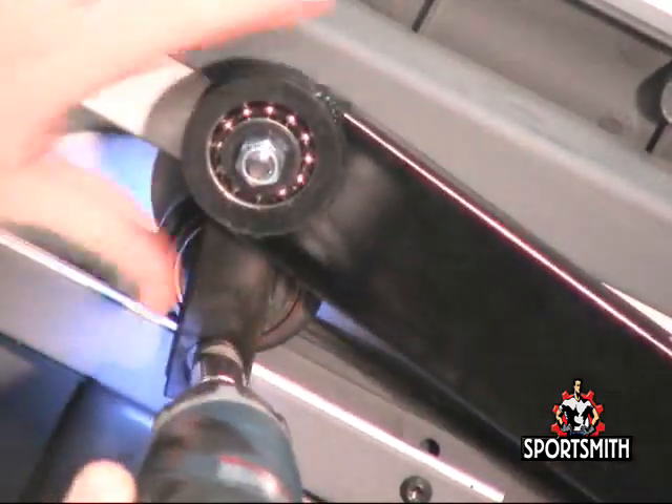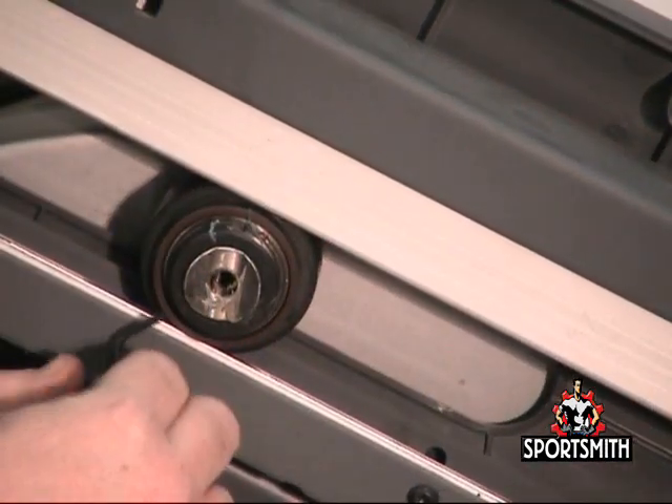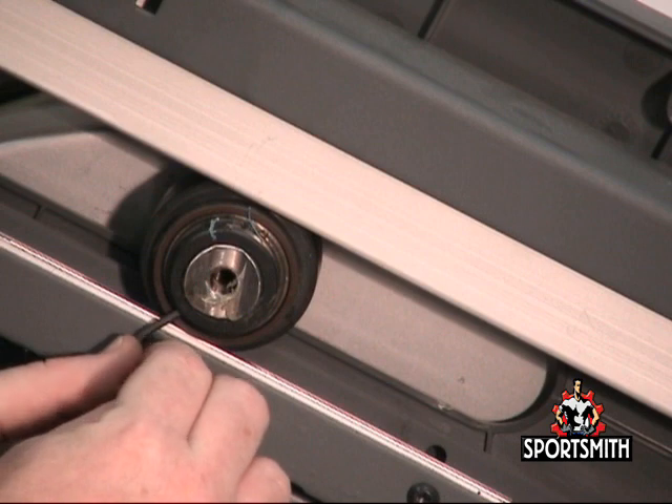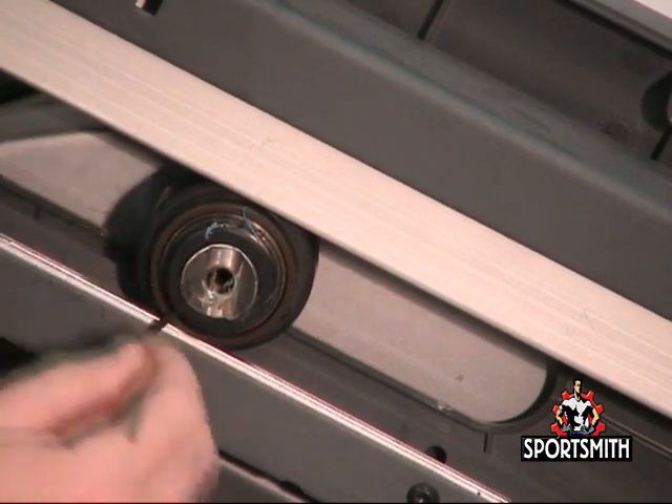Remove the bolt securing the crank extension to the crank arm. Remove the set screws securing the shaft collar to the crank arm using your 2mm Allen wrench.